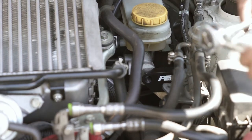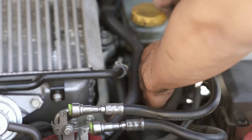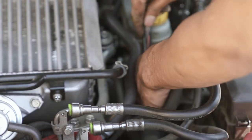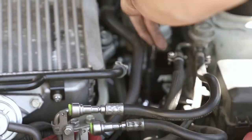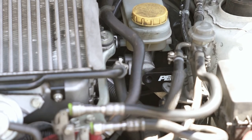I'm going to use an extension to get to these 10 millimeter bolts because I just want to make sure they're tight. The fuel pressure regulator is back in place — last step is just to put the last screw in.